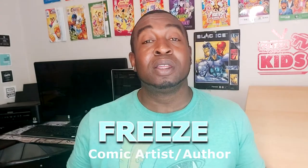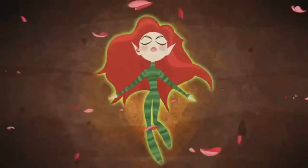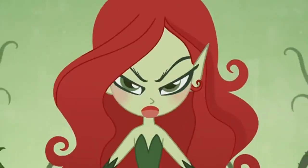Hey everyone, how's it going? My name is Freeze. Welcome to Freeze Kids TV, the place that shows you how to draw a bunch of really cool characters. And today we'll be continuing our superhero scene. We're gonna be drawing a super villain or an anti-hero, whichever you want to call her. And her name is Poison Ivy.